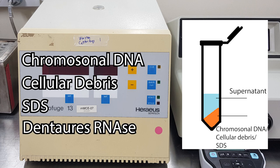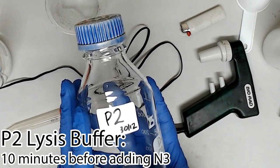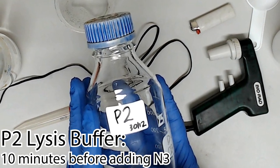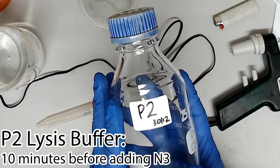This will also denature your RNAs, so be sure to leave enough time for it to break up all the RNA. We used to only leave two to three minutes for lysis before adding this buffer, with a predictable result of highly RNA-contaminated purifications. Now we let the lysis buffer work for 10 minutes.